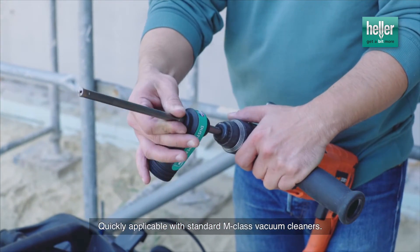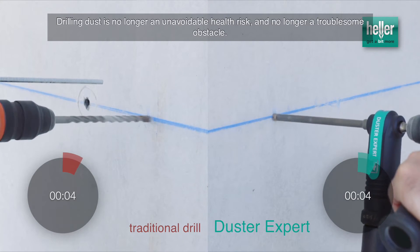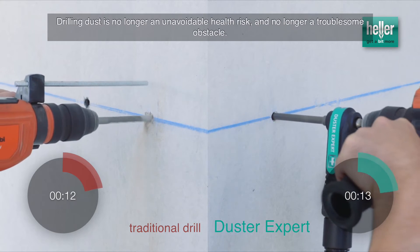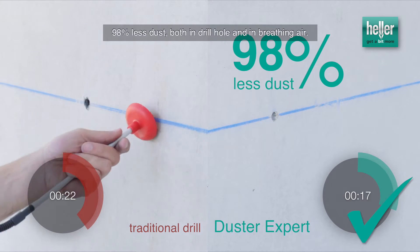Quickly applicable with standard M-Class vacuum cleaners. Drilling dust is no longer an unavoidable health risk and no longer a troublesome obstacle. 99% less dust, both in the drill hole and in breathing air.